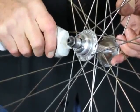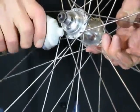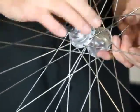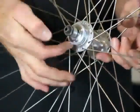We've got dissimilar metals here — a steel cluster body going onto an aluminium hub — and it's just good practice to use something like anti-seize in that situation.